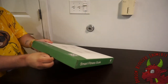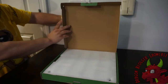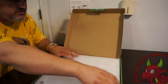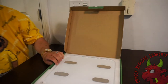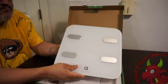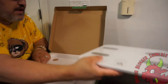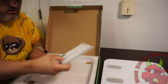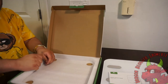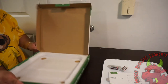Let's pop this open and give you a little first look. We have the scale — a nice white scale. We'll look more at that in a second. We have the user manual. Then we have two packs of batteries.